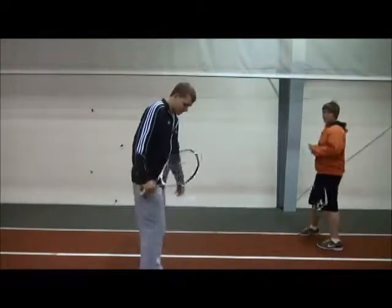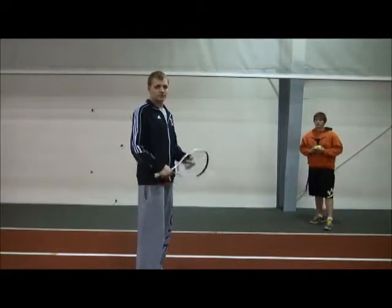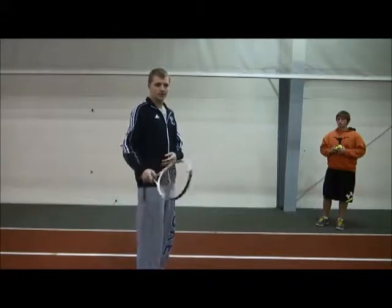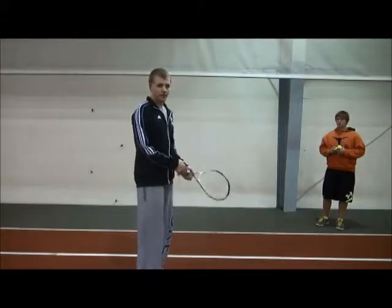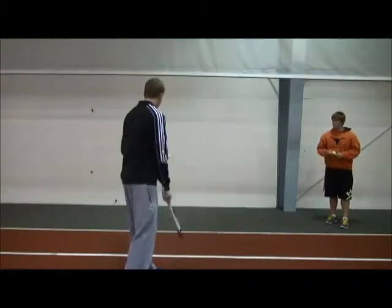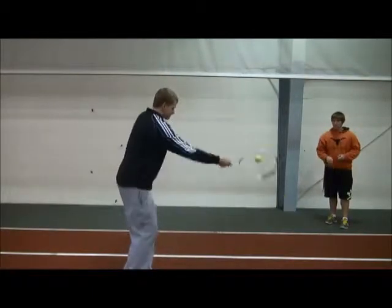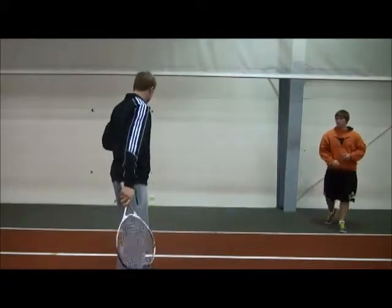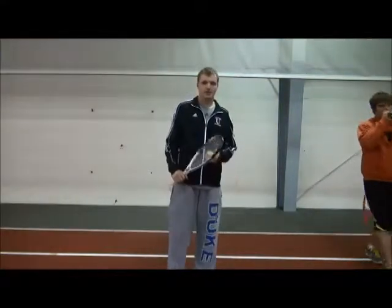As we go here, we're going to make sure our feet are still as we're progressing. A partner is going to throw me the ball, and you want to make sure you hit the ball from here. We're going to hit it to the wall a few times. And that's just another drill to help you progress towards the forehand serve.